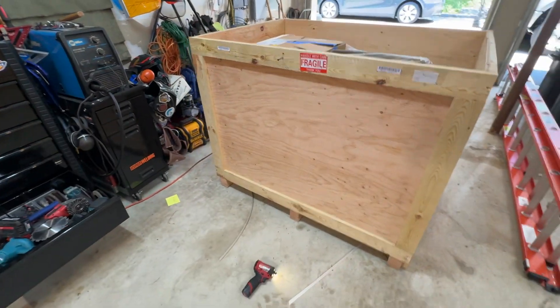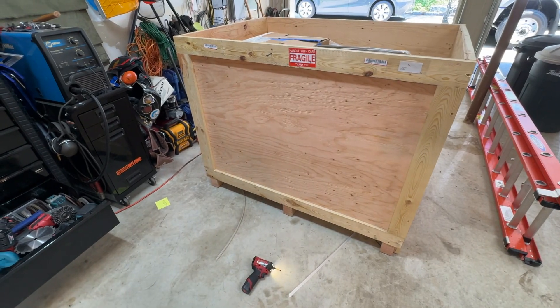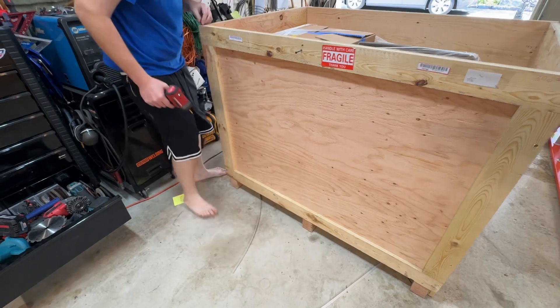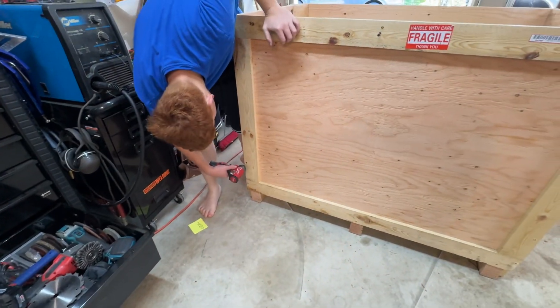Remember that one that came in a box that was all shattered? I remember. What was that, a Model 4? That was a $26,000 machine.